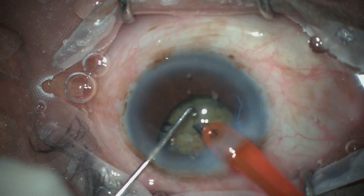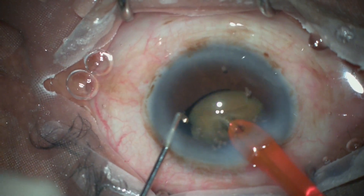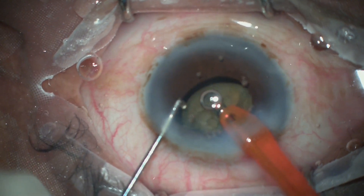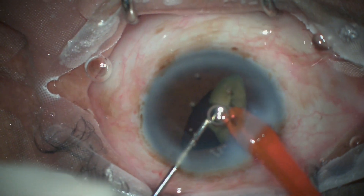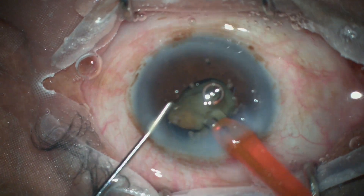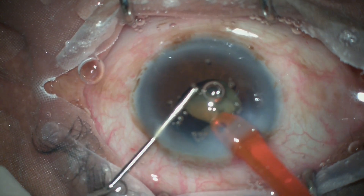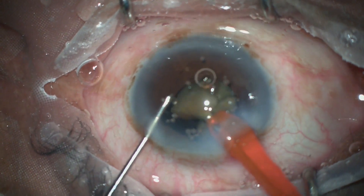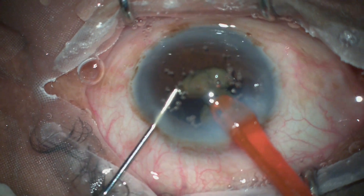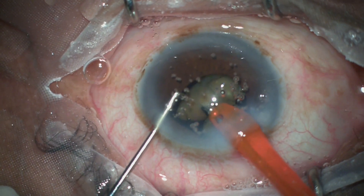The problem persisted until I realized that switching to micro-pulse mode would neutralize the repulsing effect of the phaco tip. The job became easier, and you can appreciate exactly where this transition happens. The moment I switch to micro-pulse mode, the pieces are no longer being repelled — rather, they are being attracted.